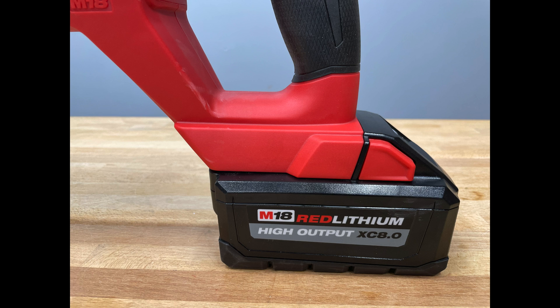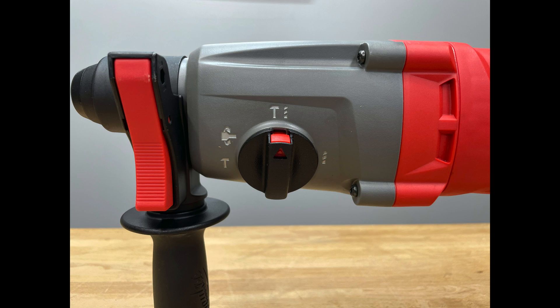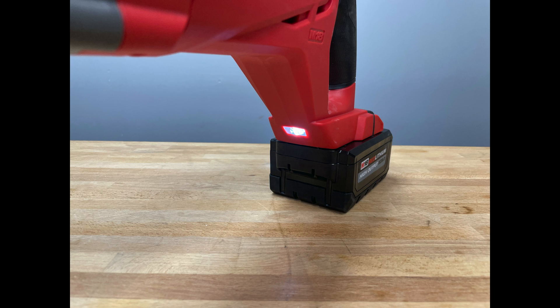This tool runs with the Milwaukee M18 Red Lithium packs to provide all-day work on a single charge. With the XC high output batteries it can provide up to 20% more power and recharges two times faster than standard lithium packs. It's protected by Red Link Lithium Plus, has three modes, up to a one-inch solid bit capacity, can core thin wall up to two and a half inches, and comes with Milwaukee's standard five-year warranty. It weighs 6.05 pounds.